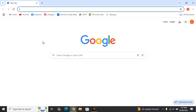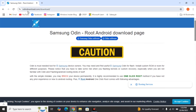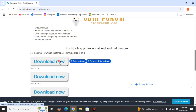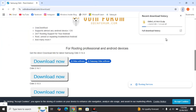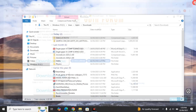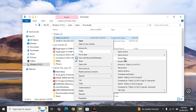The second thing to download is the official flashing software called Samsung Odin. I've also given the link in the description. After clicking the link, you'll be directed to the download page on odin3download.com, which is the official website. Scroll down to see the download links, and I highly recommend downloading the latest version. Click on it, save the file, and let it download. Now we have both Odin and the firmware downloaded.